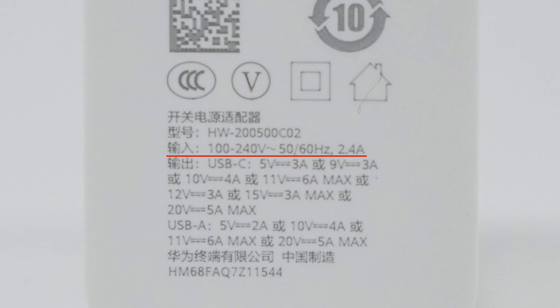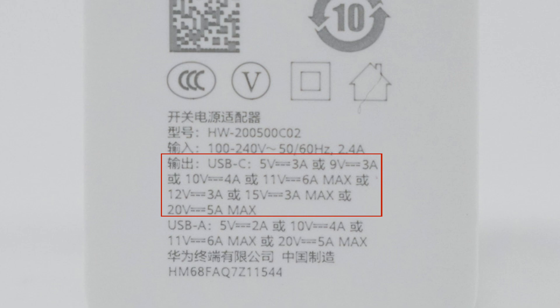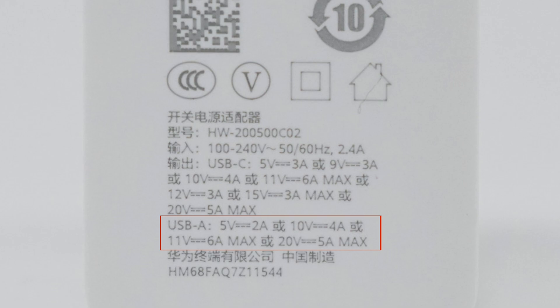It can support input of 100-240V 50 or 60Hz 2.4A. The USB-C port can support output of 5V 3A, 9V 3A, 10V 4A, 11V 6A, 12V 3A, 15V 3A, and 20V 5A max. The USB-C port can also support output of 5V 2A, 10V 4A, 11V 6A, and 20V 5A max.